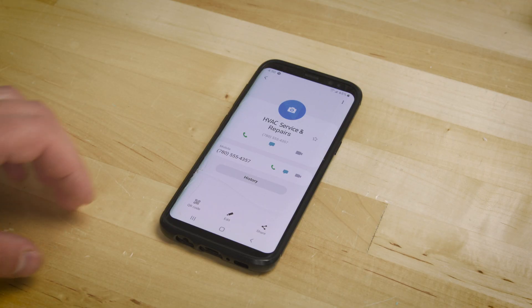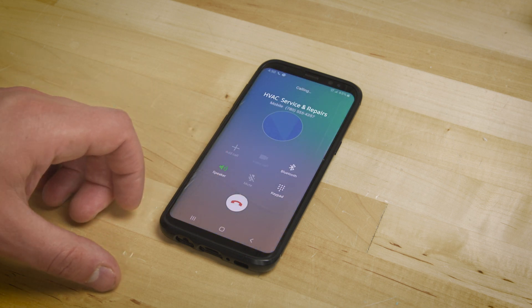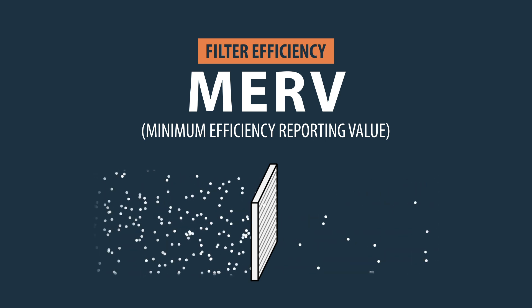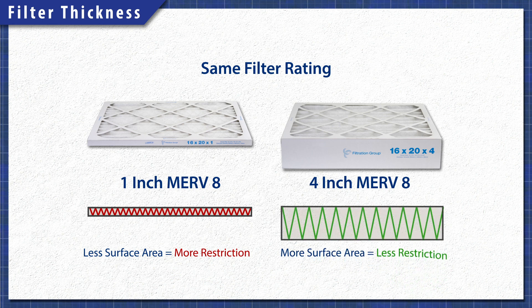Before upgrading the filter, it's best to consult an HVAC technician to prevent any damage to your system. In this episode we'll learn more about the MERV rating, pressure drop and filter thickness, so you can better understand what is needed for an upgrade.